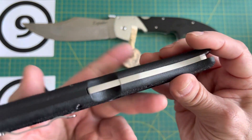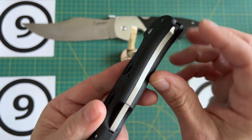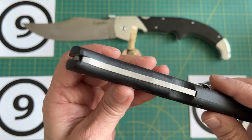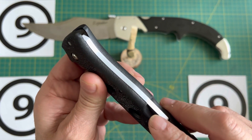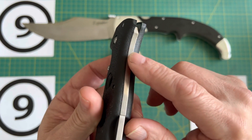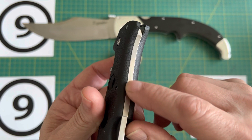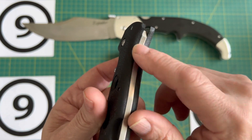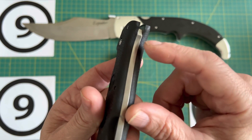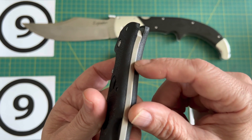Another modification I'm going to do before I open it up is give it some jimping. Think Talwar or think Colossus. On the Colossus the jimping is in the actual lock bar itself, not in the G10 — in this case it's Grivex, but you know what I mean.